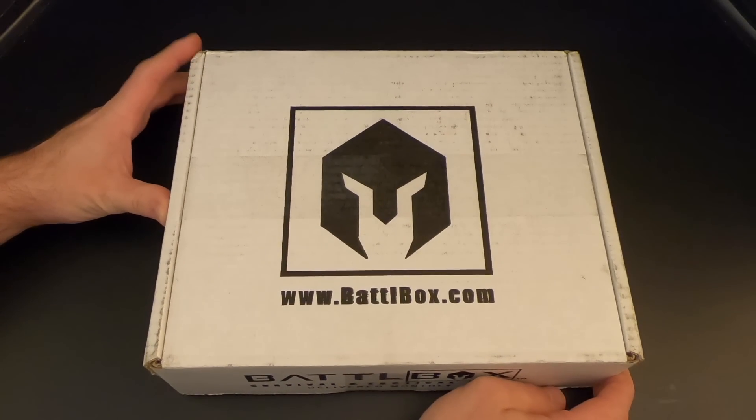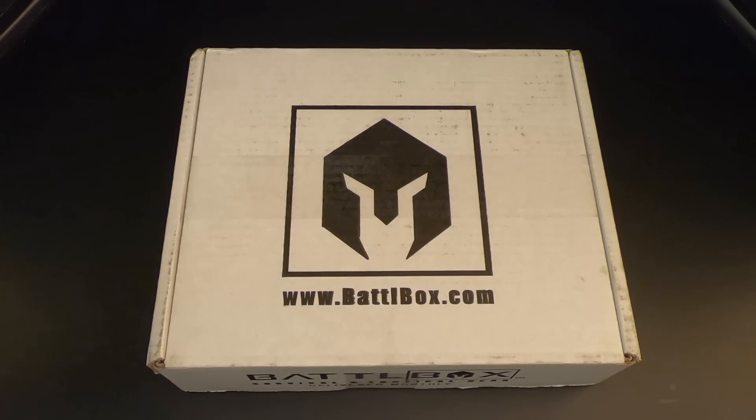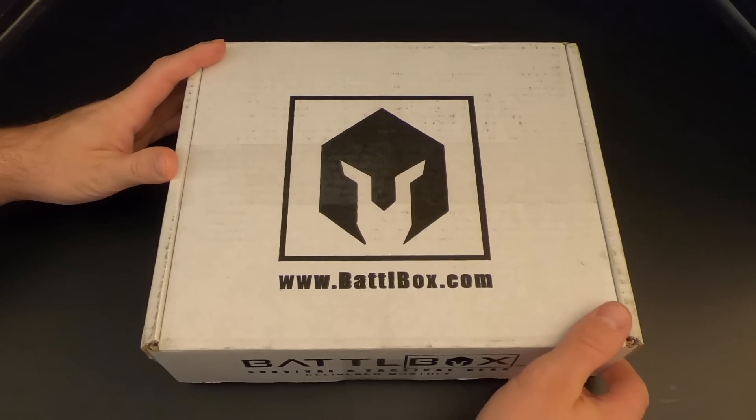These types of boxes aren't for everybody. The stuff that's in here, I don't need — the stuff I need, I already have. I just do this for fun. Anyway, let's go ahead and crack it open.